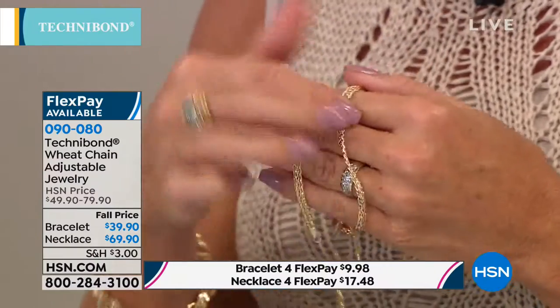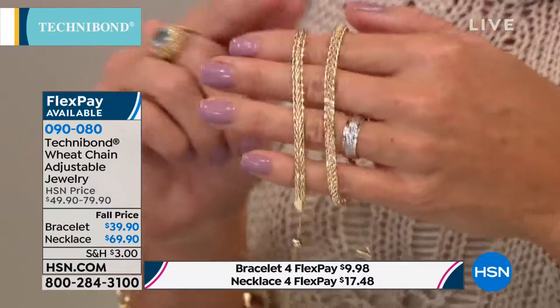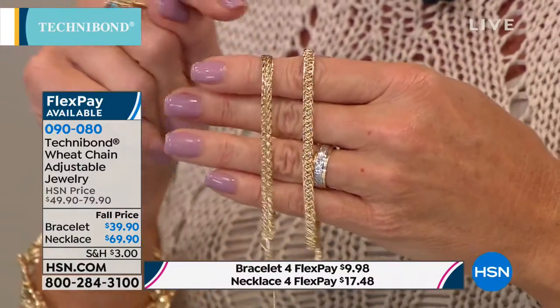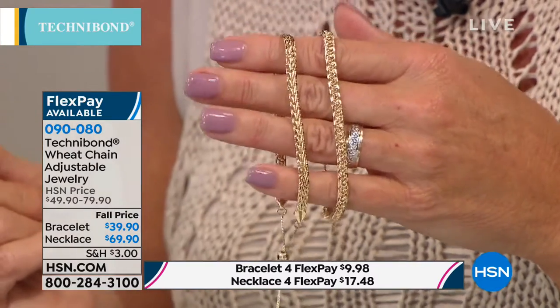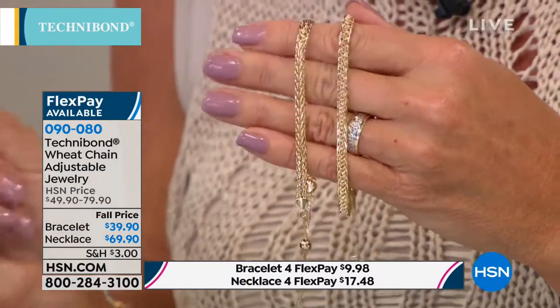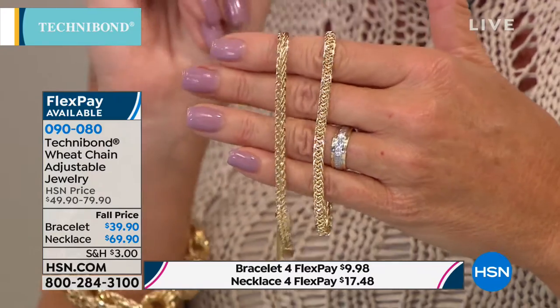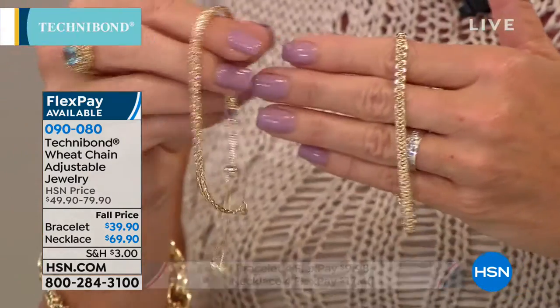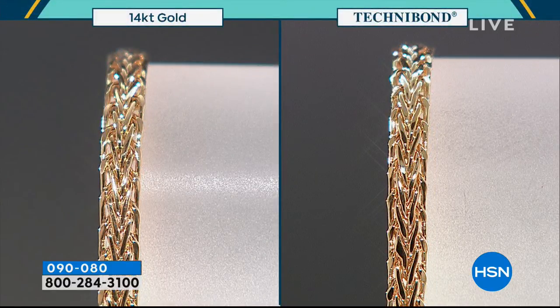Can you honestly tell which is which? I'm not sure now — I'm getting confused. Which one do you think is the 14-karat gold? It's so good — I can't tell by looking at it honestly. One is over $600. Okay, this is the 14-karat gold, and this is the Technobon. I honest to goodness cannot tell. Let's do it again — one of these is Technobon and one is 14-karat gold. I have no clue. Not in a million years. That's the magic in Technobon.